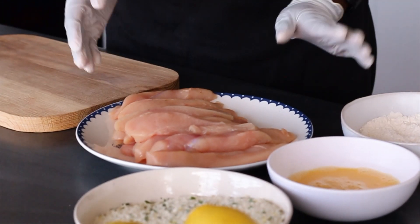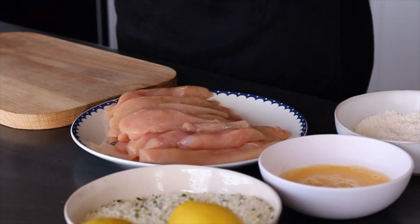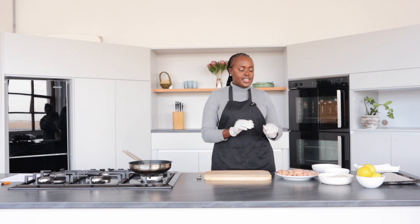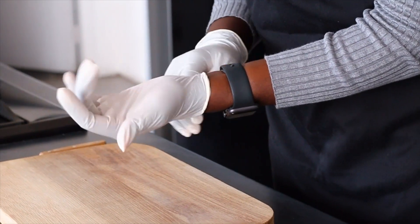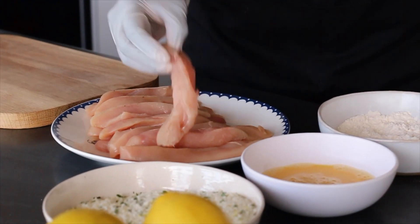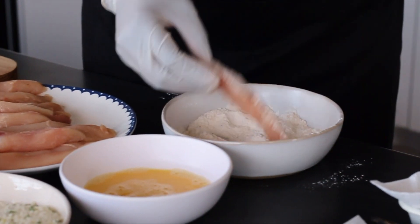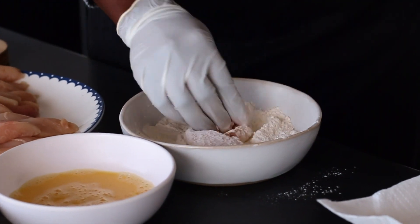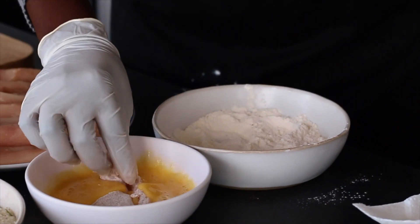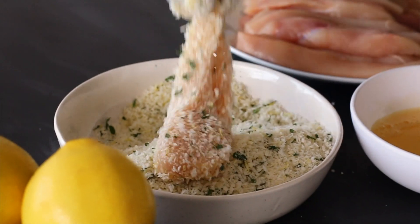I'm gonna start off by dipping my chicken in flour, egg, and the crumb mixture. The reason why I have gloves on is because this is quite a messy process. So you dip it in flour, then egg, then the crumb mixture.